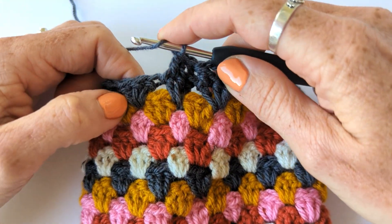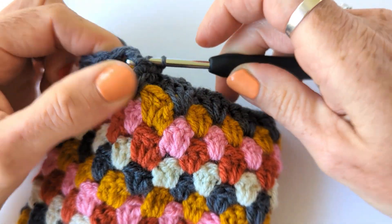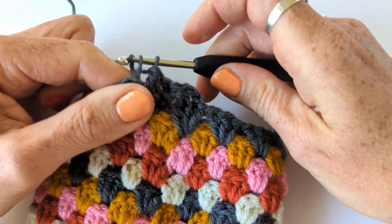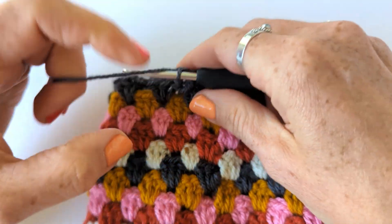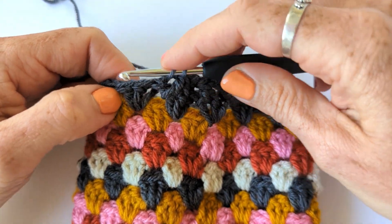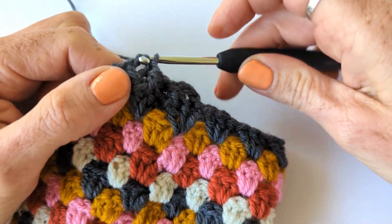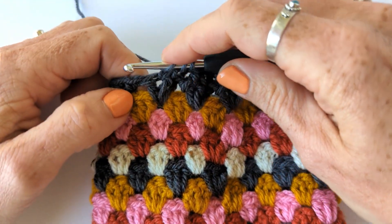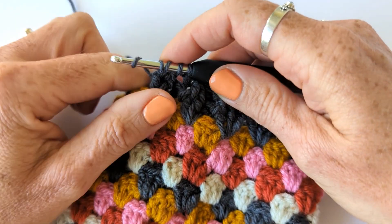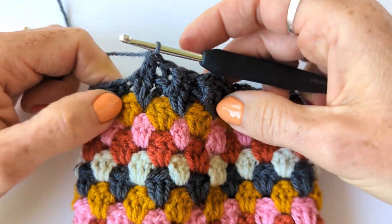Then yarn over and pull through all three. The next one's a back post treble - yarn over, go round the post of the stitch from the back, yarn over and pull through two, yarn over and pull through two. And to work the front post treble two together again: yarn over, go round the post of the stitch, yarn over and pull through two. Yarn over, go round the post of the stitch from the front, yarn over, pull through. Yarn over, pull through two. And then finally yarn over and pull through all three.